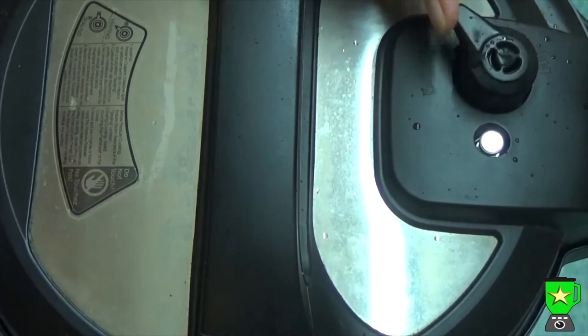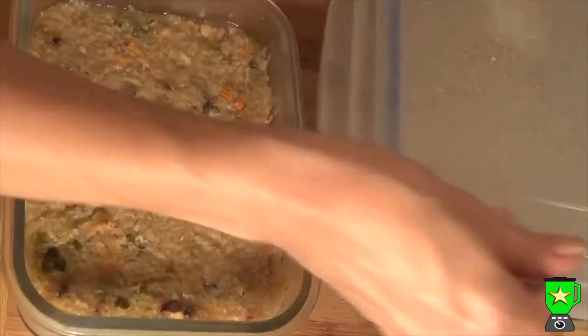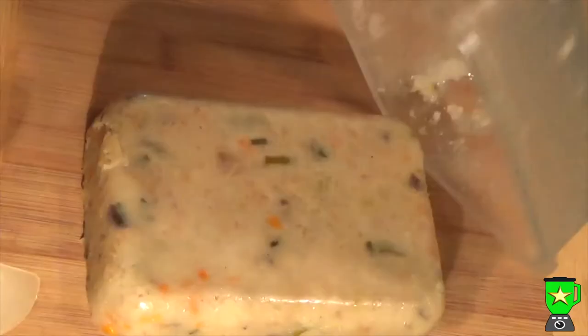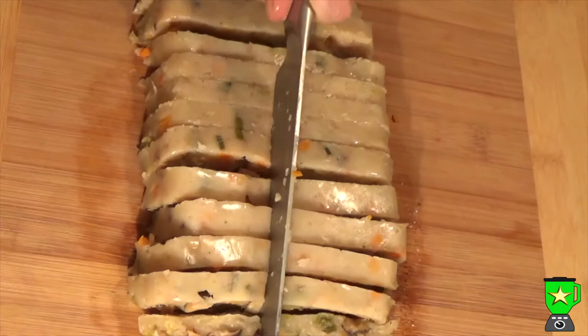Once it's finished steaming, leave it on keep warm for 10 minutes, then release the pressure. You'll have a fairly firm turnip cake — let it cool completely, preferably on a wire rack, then put it in the fridge overnight. The next morning you'll have a nice firm turnip cake. Use a spatula to release the cake, slice it into half-inch slices, and also slice it down the middle so you end up with nice squares.